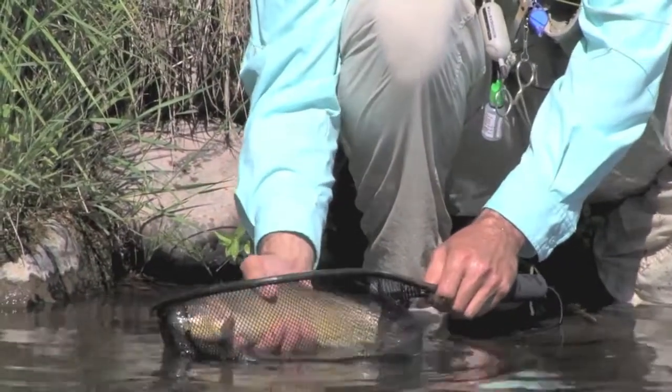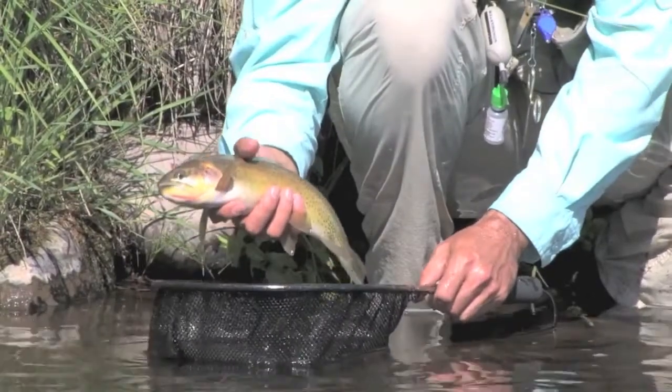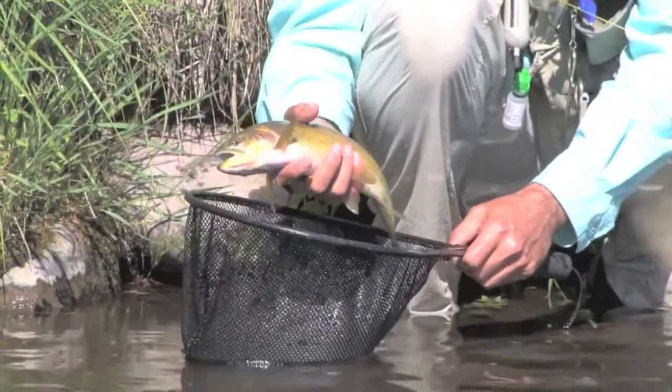Spotting along the back and heavy spotting in the tail, but not so much on the belly.